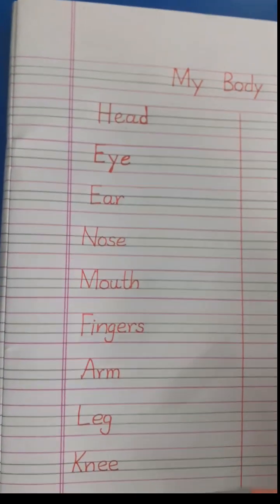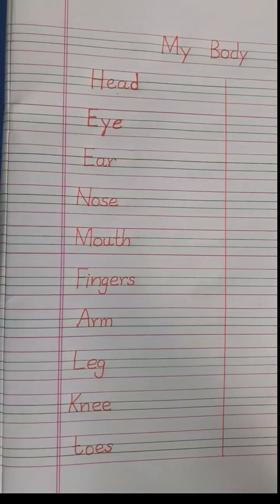Okay, so I want you all to spell the body parts and write them very neatly in your four-line notebook. Okay, children.